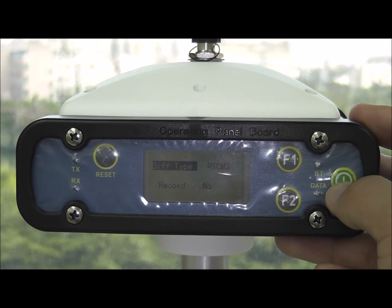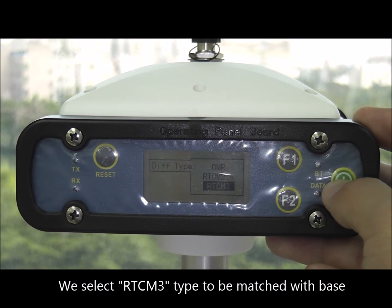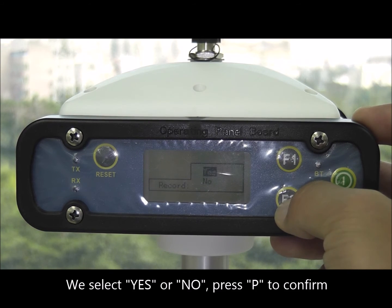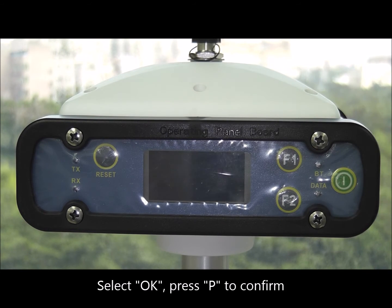Select edit and press P to enter. Press P to enter the div type to edit. We select RTCM3 type to be matched with the base, then select record to enter. We select yes or no and press P to confirm. Select OK and press P to confirm.